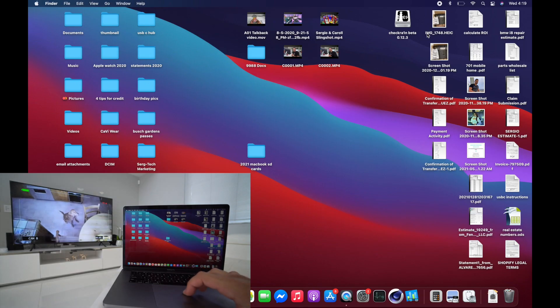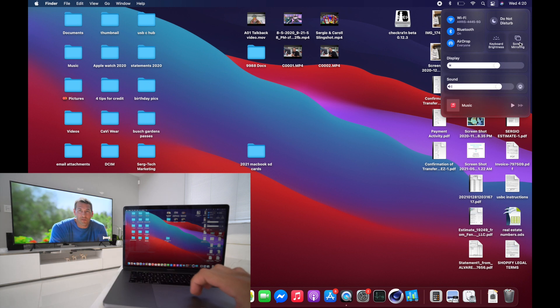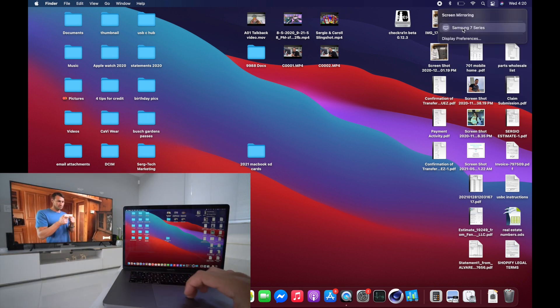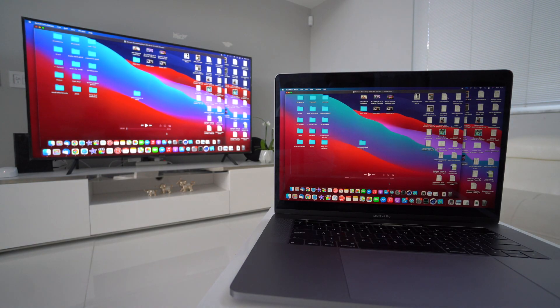All you're going to do is select the Control Center right here, and you're going to have the option for Screen Mirroring. Select that, then select the TV you want to connect to. As you can see — Samsung 7 Series — just select it and it should automatically connect within just a few seconds.